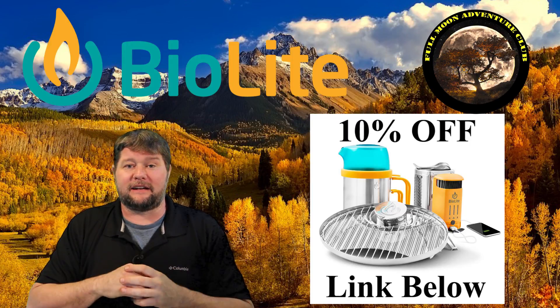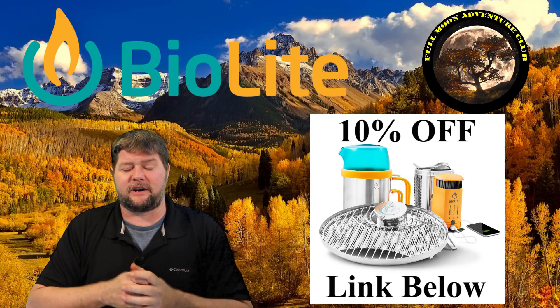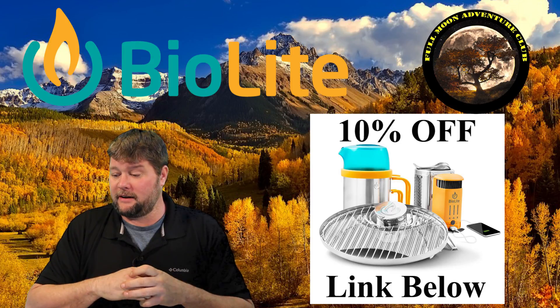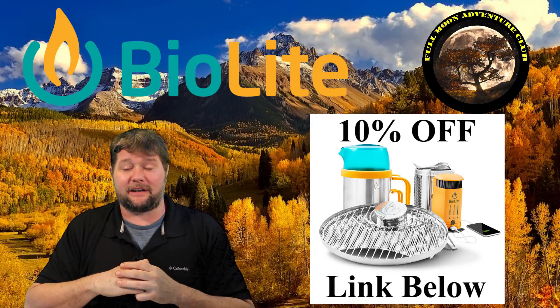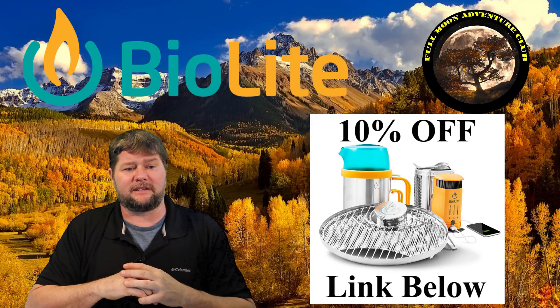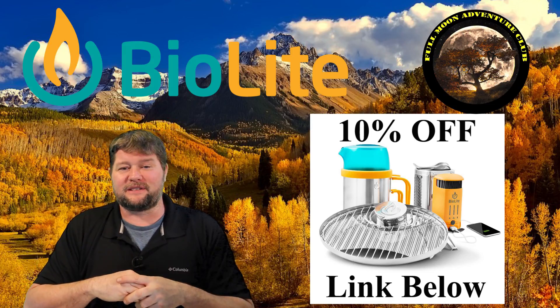That pretty much wraps it up for all the fun stuff I wanted to talk about. I've really loved using it. If you want to check it out and all their other cool stuff, I'll put a link below that'll take you to the BioLite website, and if you decide to buy anything they'll give you 10% off your first purchase, which is very nice. I bought this unit with my own money, but the 10% might help you out. They also have cool stuff like fire pits that I can't wait to get my hands on. If this seems like something you might be into, click the link and check it out. I hope this video was helpful — please like, share, and subscribe. My name is Jim with Full Moon Adventure Club. Thanks so much for watching and happy camping.